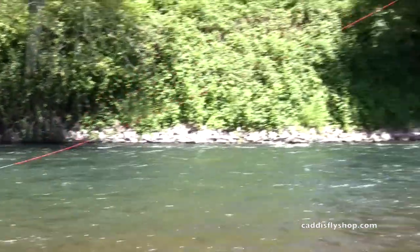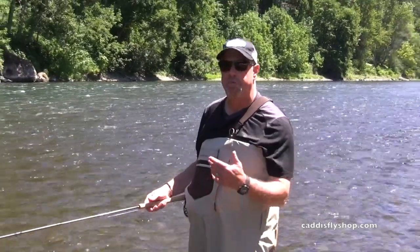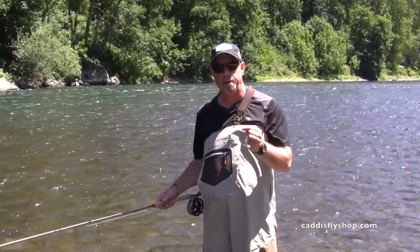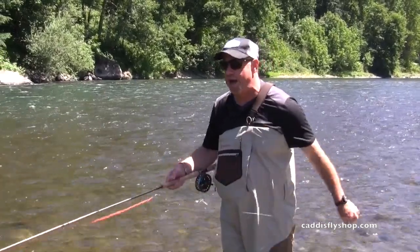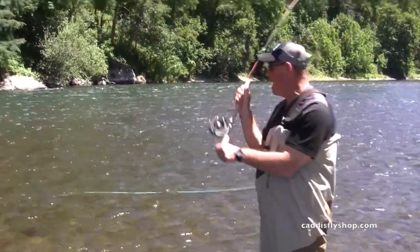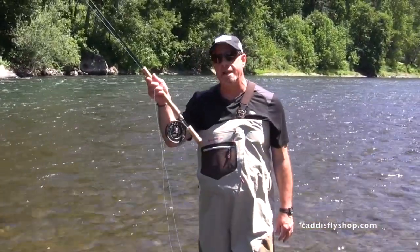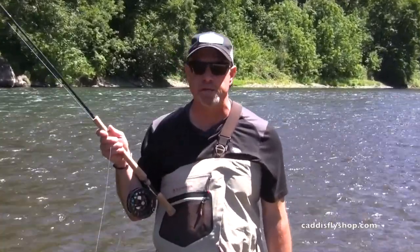You can see just how nice that kicks out this Skagit. For a more elegant setup with full floating line, try the Rio single-handed Spey line on a plus-three bump. That means on a two Trout Spey, go with a five weight; on this three, a six weight. Here's a nice little single Spey. A lot of versatility, tons of fun. Reddington's new Hydrogen Trout Spey, available August 2016.